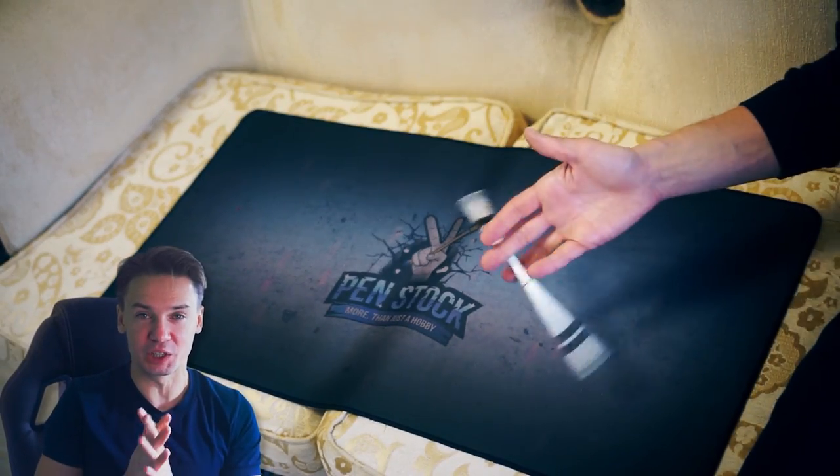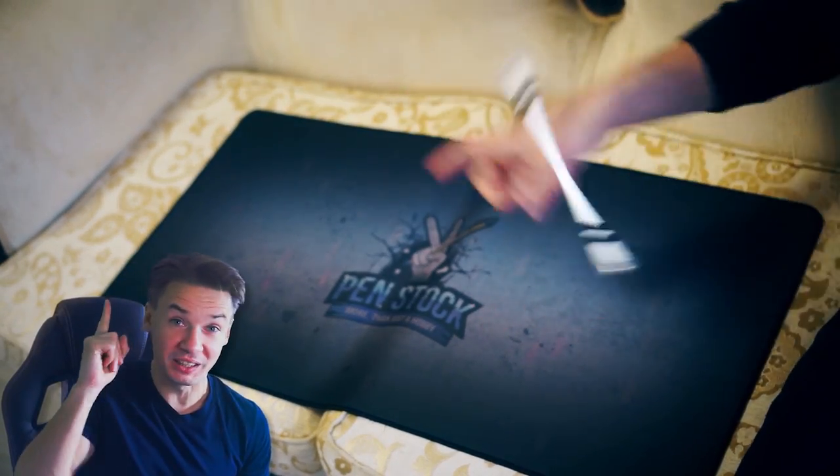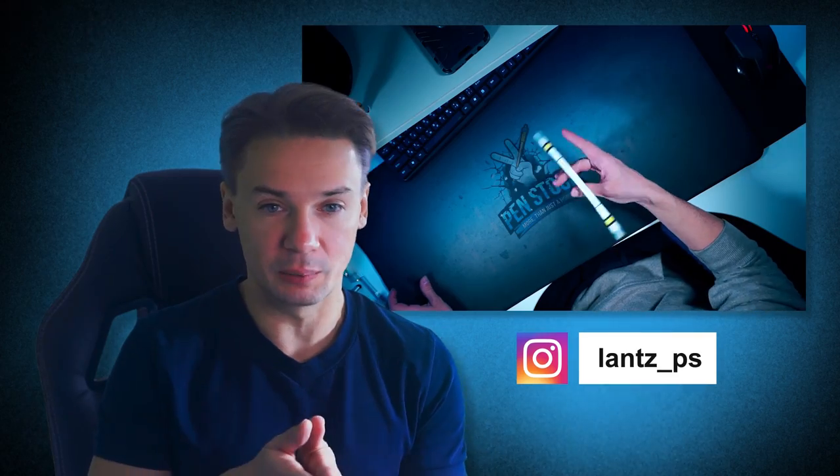Welcome, Yellow Spinners. You are on Penstock Channel, about pen spinning, that's right. My name is Alex Lanz and today I will do something that I haven't done before yet — I will make a tutorial for a pen spinning element which I haven't mastered. That may sound weird, but I am one of those people who are not that good at our beloved hobby.